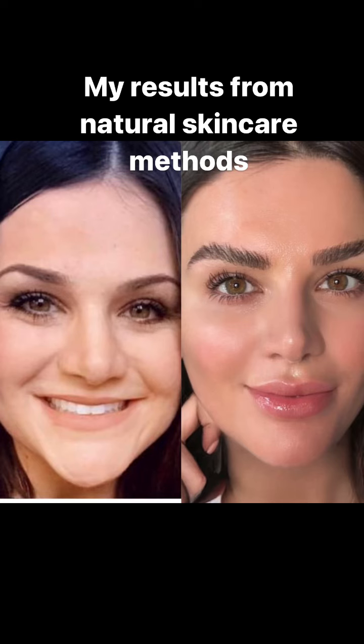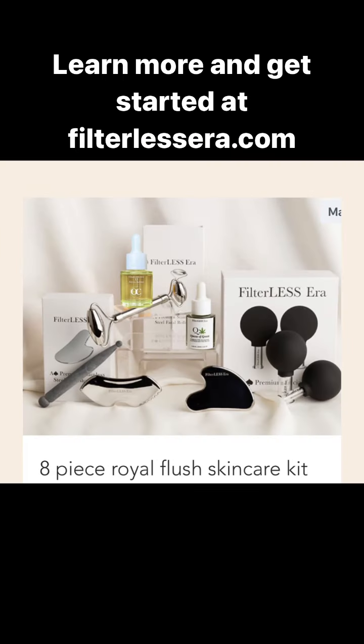Here's my before and after from these methods, and you can learn more and get started at filterlessera.com.